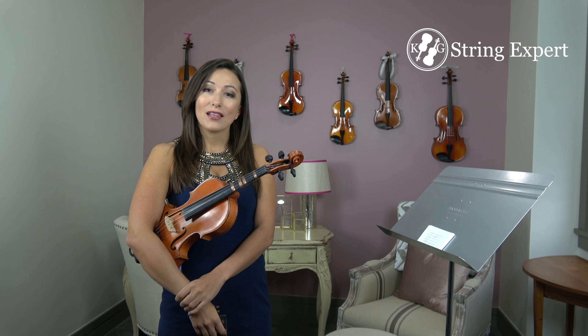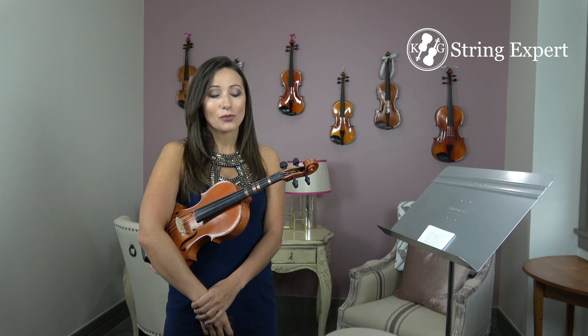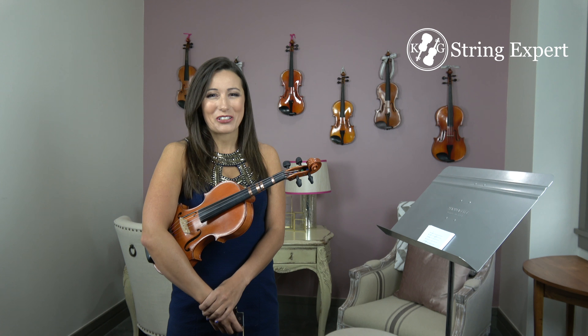What I recommend is to start out by picking one string — A string, D string, G string, E string. It doesn't matter which one, just pick the one that you feel the most comfortable with. For me, I picked the A string because it's one of my favorites.